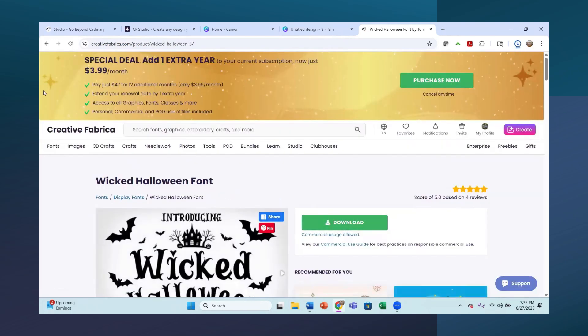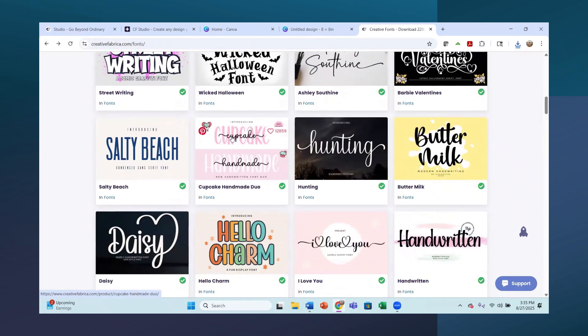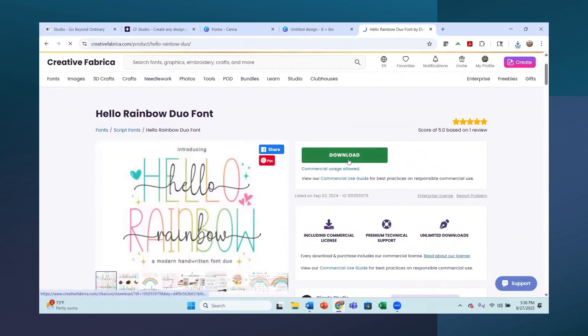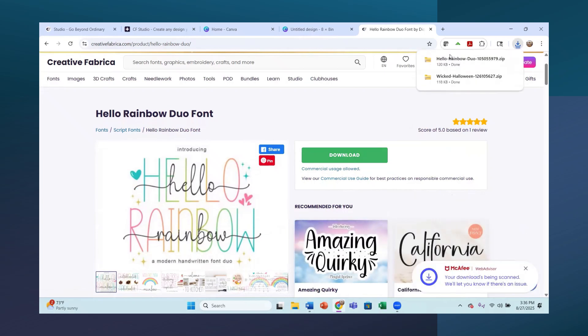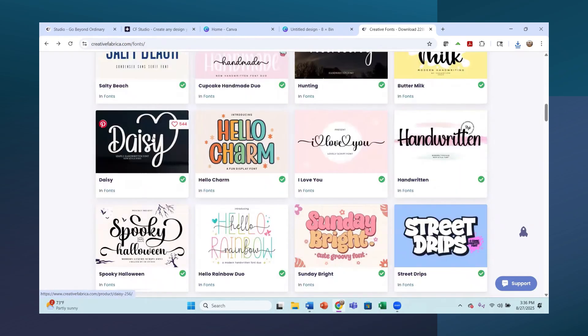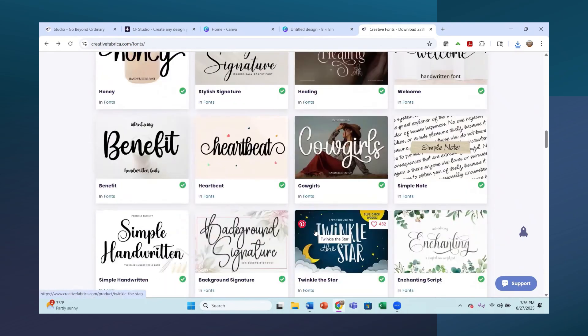I'll hit download here and then go back to see what other fun ones they have. This Hunting one is fun - I love these font duos where they have two fonts that go really well together. I already have Cupcake Handmade downloaded, so I'll skip that one. Let's do Hello Rainbow - that's a font duo - so let's download this one. This is just bringing in the zipped files, and when we're done we'll open and install them.